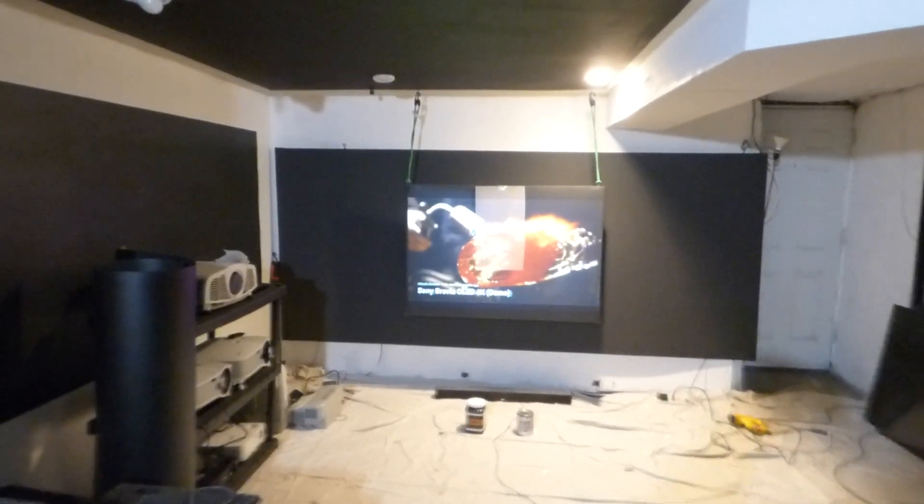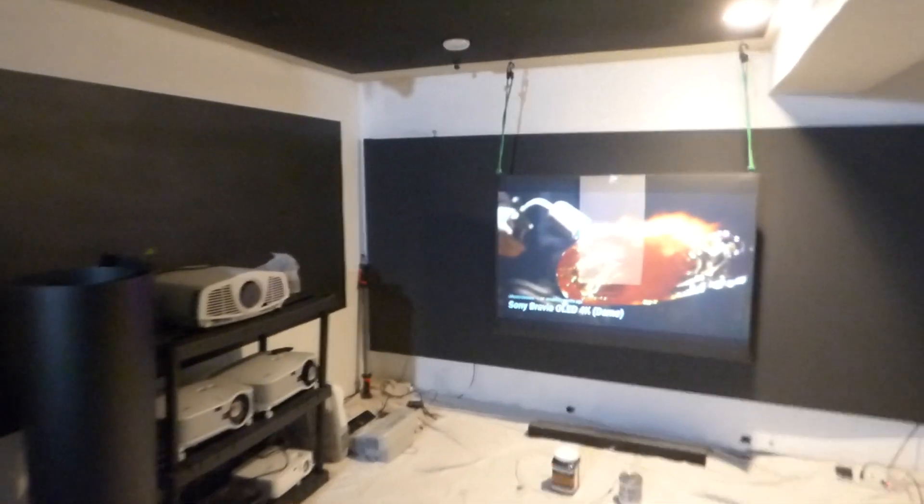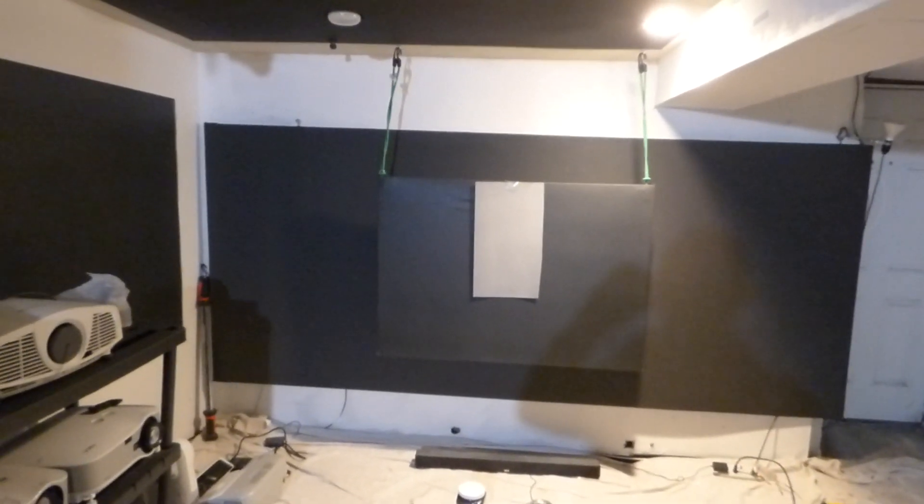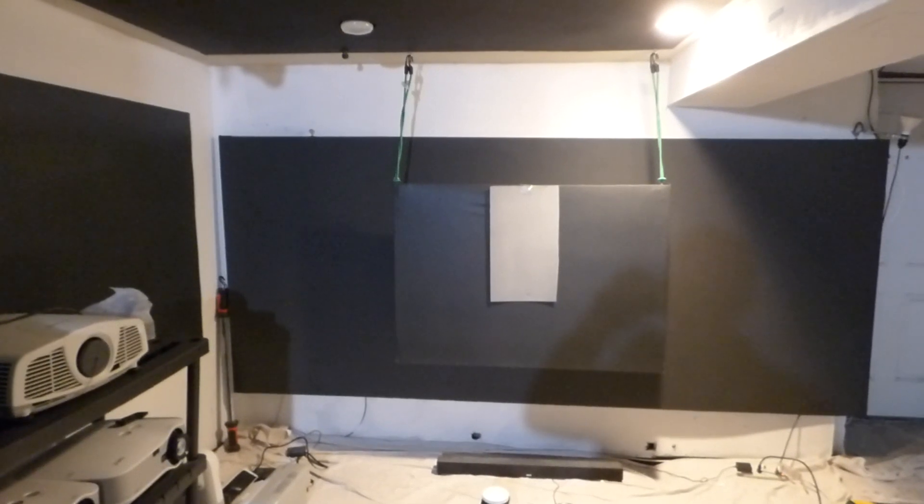Okay, how we doing out there? First things first, my name is Kenneth Bird. I'm the creator of a Luminous 4K screen paint using ambient light projection technology, gain times four and five.